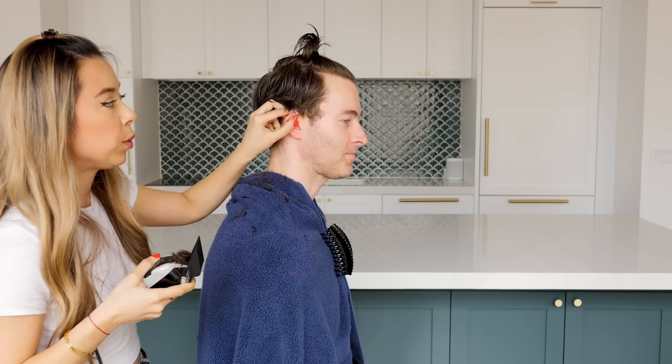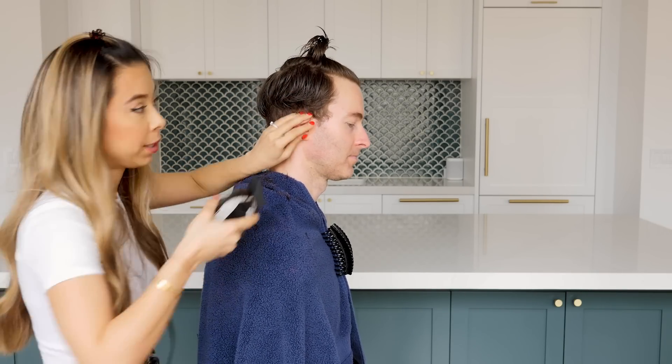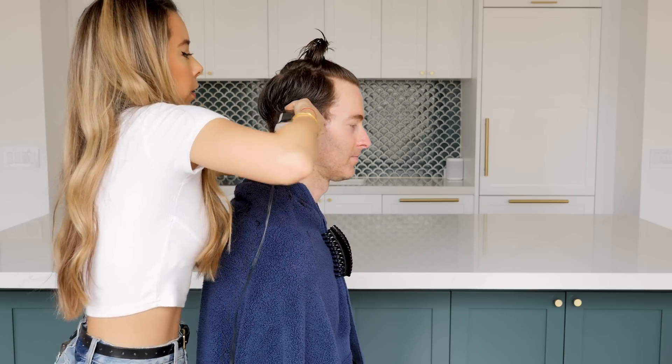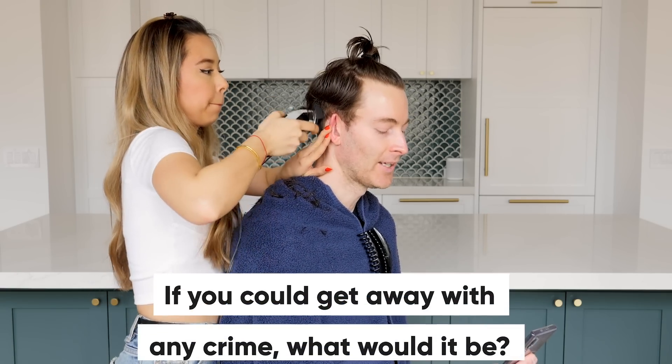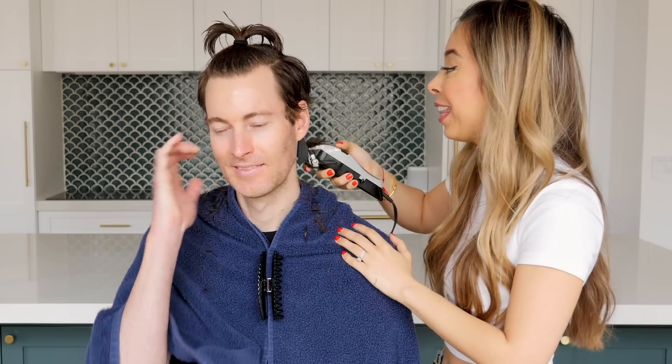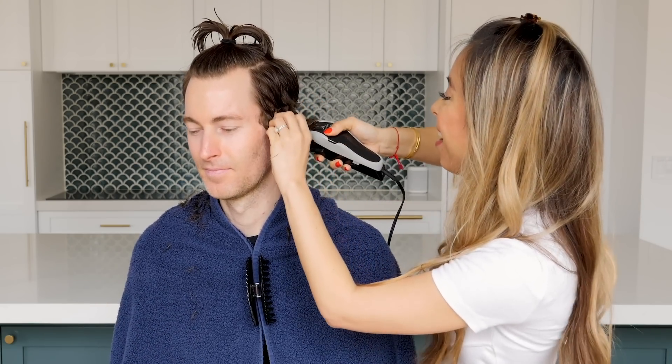For the sides, what you want to do is just pull away the ear so that you don't clip it, and basically I'm just going to go like this real quick. If you could get away with any crime, what would it be? I would have to say go to Neiman Marcus and just take everything — I'd just be a shoplifter, forming a ton of outfits and grabbing everything I've always wanted but didn't want to spend a ton of money on. For me, maybe a counterfeiter? I don't have any technical knowledge of it whatsoever, I couldn't draw to save my life, but I think it'd be fun.